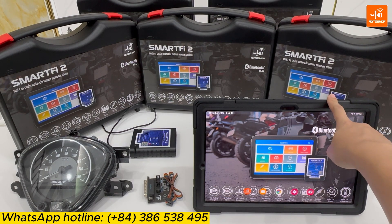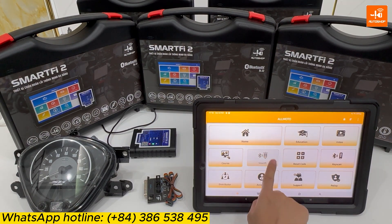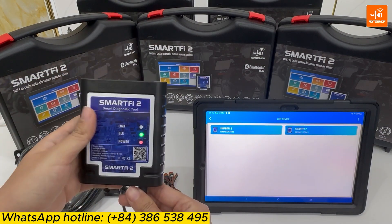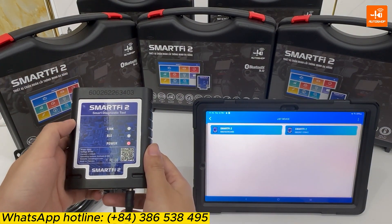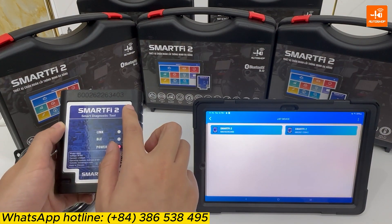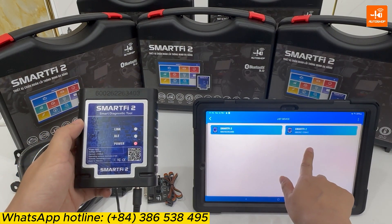In this video, I'm using the tablet. You select the Omoto application, SmartFi. On the SmartFi 2 device, there is a hardware series number here, and you also select the same hardware series number on the tablet.